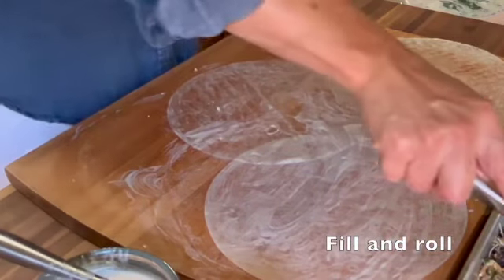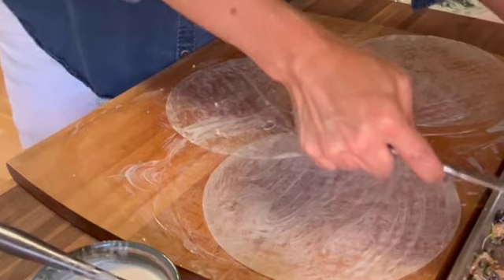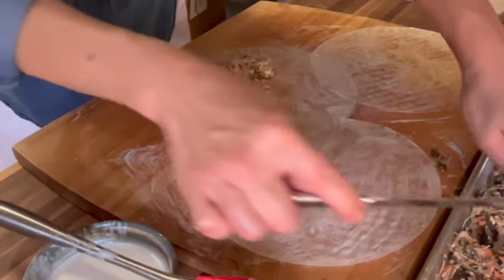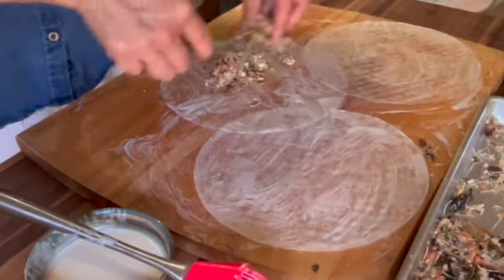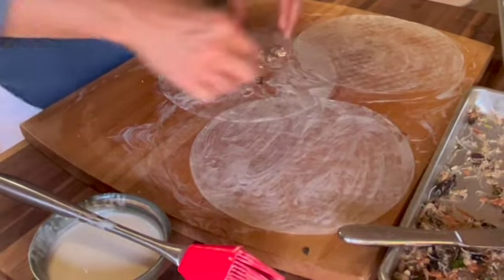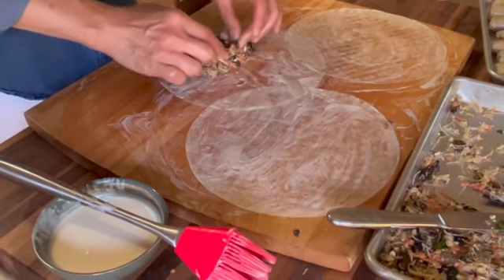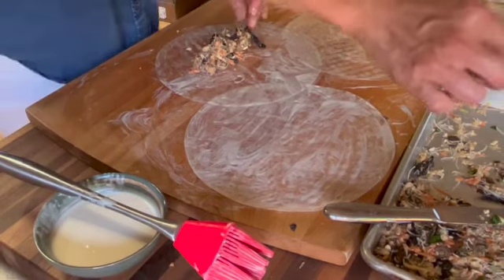Let's place some of the filling there. If it's a little crumbly, that's not a problem — just transfer it over. This seems like a little bit too much filling for me, so I just want to pull that back.